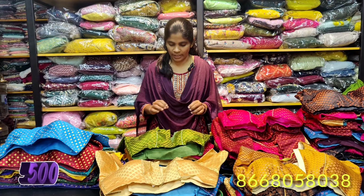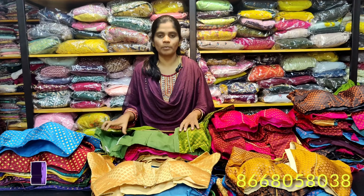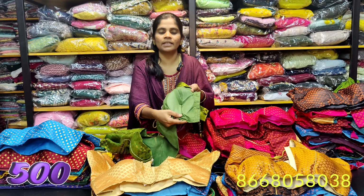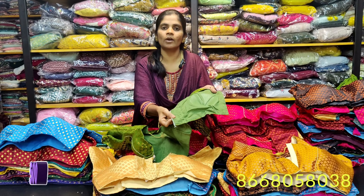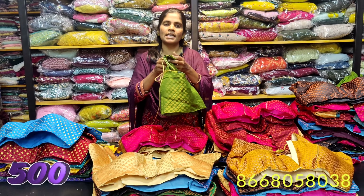I am going to tell you the sizes. Now we are going to see 36 size blouses — same padded blouses. Margins are 38 size; we are going to be free size. We are going to have a dazzle design.